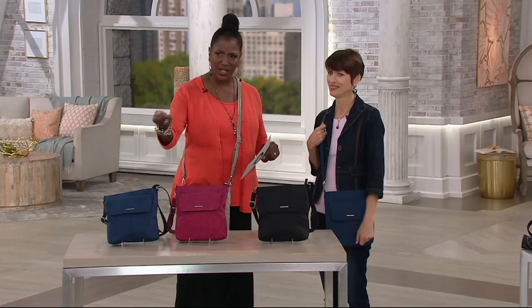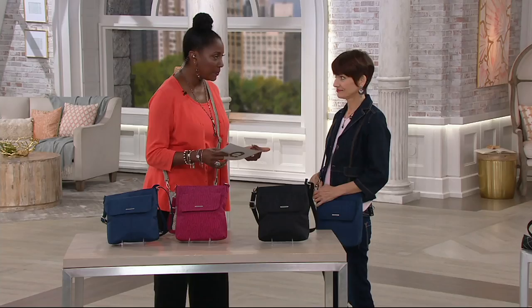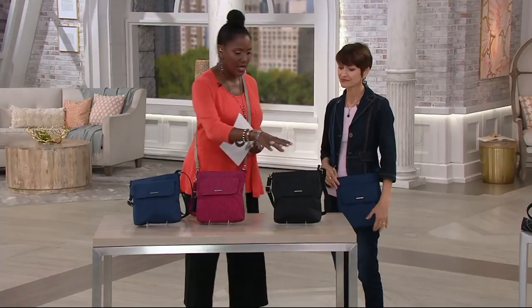Holly Love is one of our travel experts and brings to us the Travel On collection. This is a really cool anti-theft crinkle nylon crossbody, available in four color choices for you today. Starting here we've got your solid black, and that's a good neutral, basic.